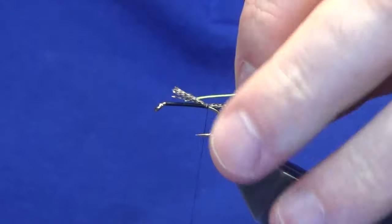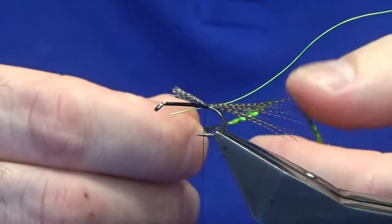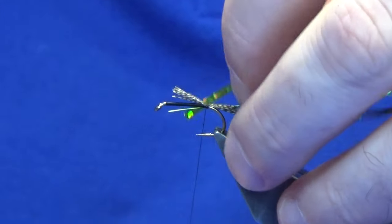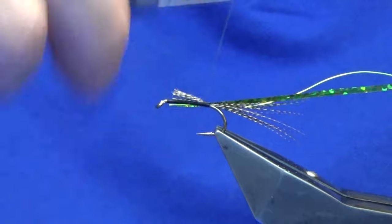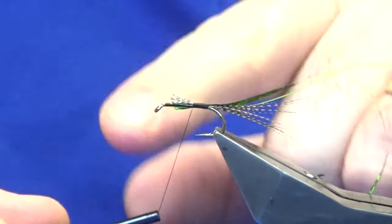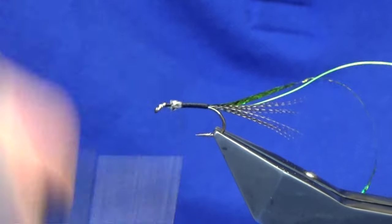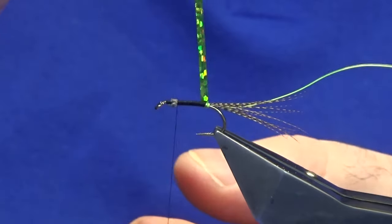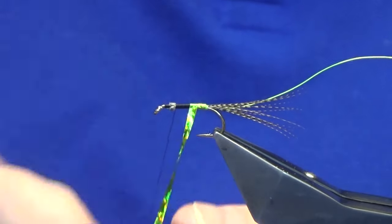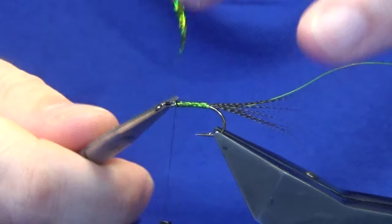For the rib, catch in some chartreuse ultra wire. For the body, you're looking at a large holographic olive tinsel — if you don't have olive, just use chartreuse. Work the thread forward. Make sure when you're tying this fly that you leave plenty of room at the top because there's lots going on with this wee fly. Bring the thread up, then come around with the olive holographic tinsel. You could also put some varnish or superglue onto the thread before you bring up your holographic tinsel. A couple of turns to catch that in, then trim away the waste.